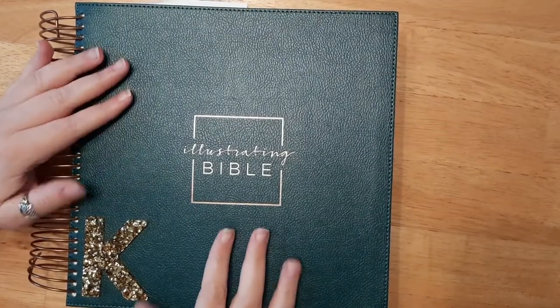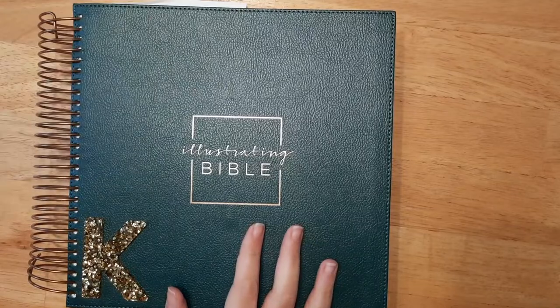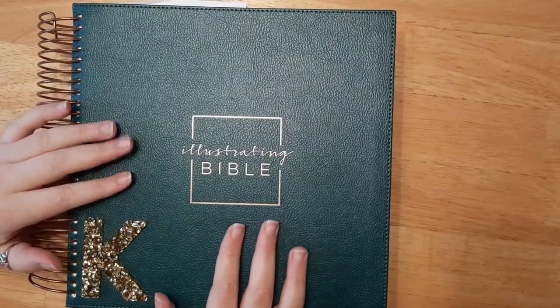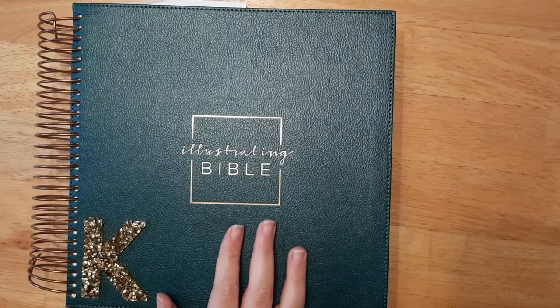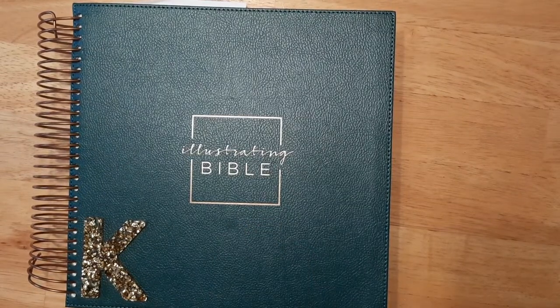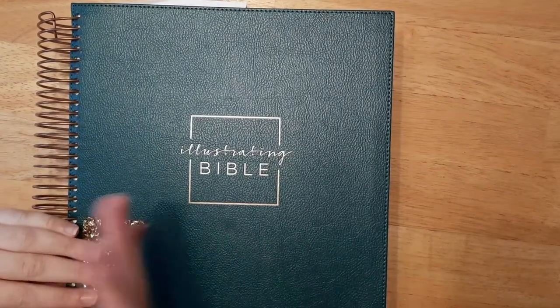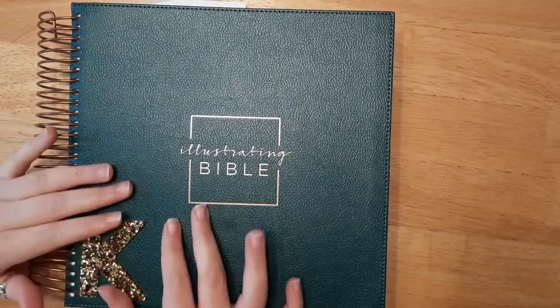Hello everyone, if you're new here I'm Katie and welcome back to Katie Faith Journaling. So today we are going to be having fun in our Bibles. I'm going to be using a few different things today — you don't have to use the same products as I did, this just helps give you some ideas and fun tips to use in your Bible.